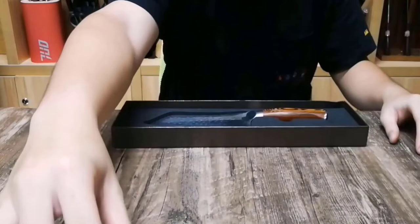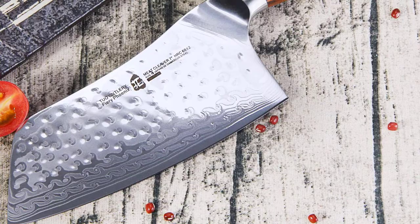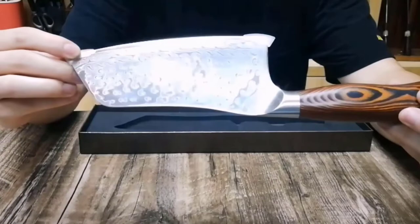Advantages: Japanese Damascus steel blade. Hammered finish for a unique appearance. Multifunctional. Ergonomic handle makes for comfortable use. Presentation box included.